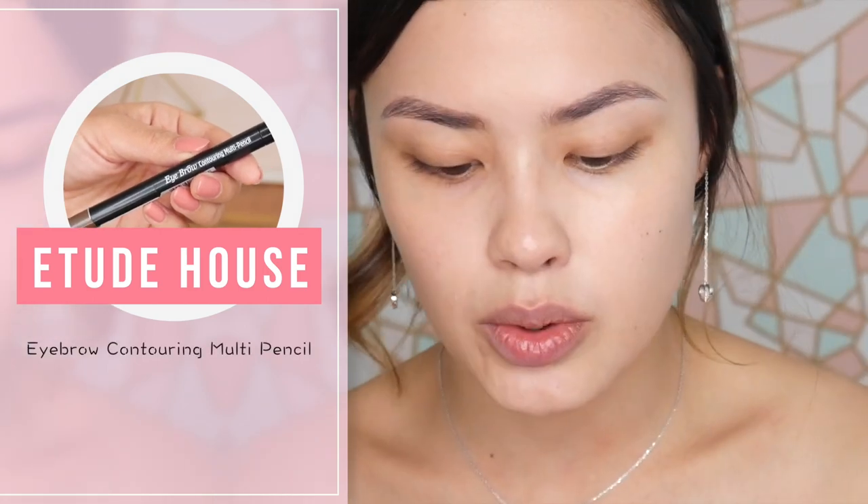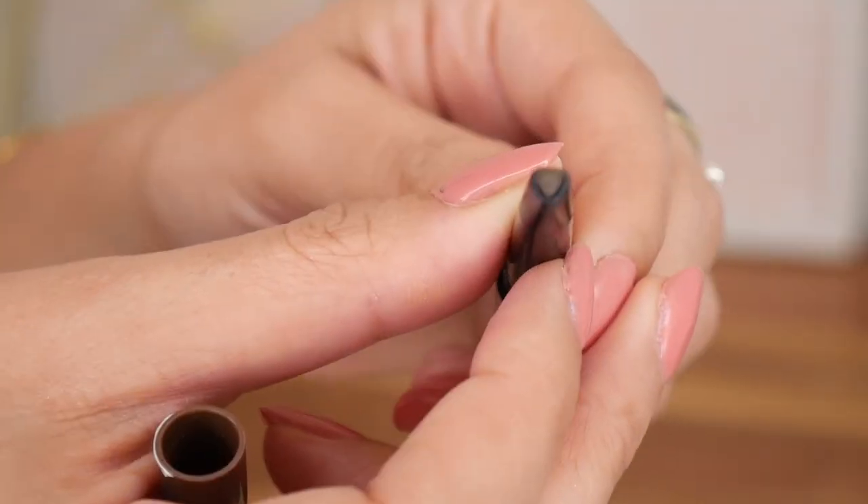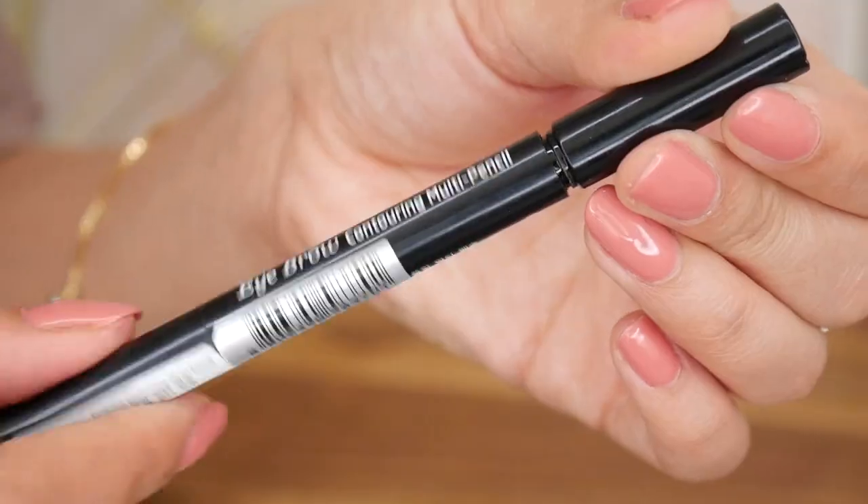I'll zoom you guys in a little bit. This is not a new Etude House product but it's new-ish to me — this is the Eyebrow Contouring Multi Pencil. I think Soho Glam sent this to me. The tip is kind of like a heart shape, which is going to be really hard to show, so I'll probably do some close-ups. On the other side there's a little baby mascara.